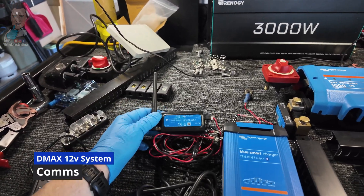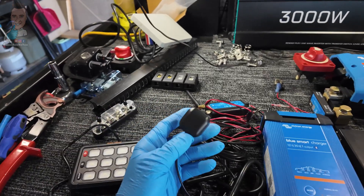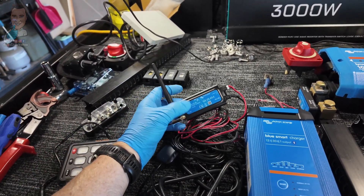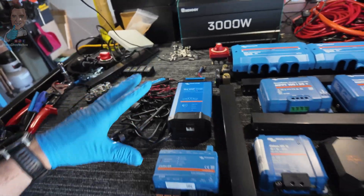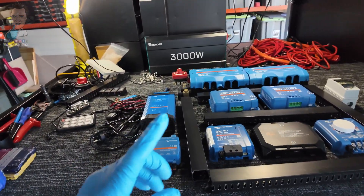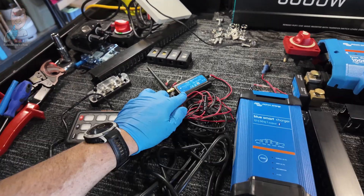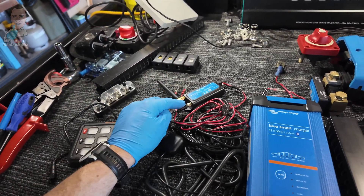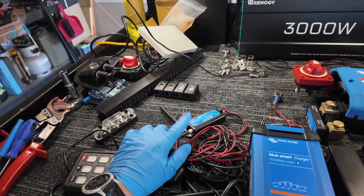One extra bit is our Victron 4G. What this gives us is a couple of things: satellite positioning for the D-Max, and also 4G connectivity. It enables me to sign into the D-Max from anywhere in the world and see exactly what the system's up to. And so could you — because I will be making this public on Victron's cloud system, so anyone, anywhere, if you're interested, will be able to see when we're out on trips what sort of power is coming in and out of the system.